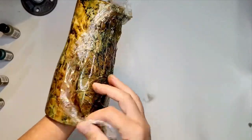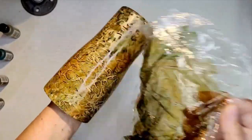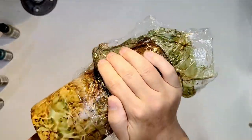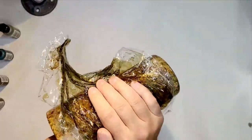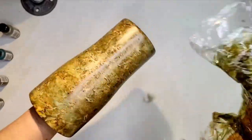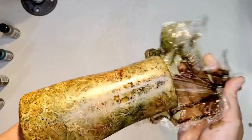Sometimes on this one I'll kind of blow on it too, just to get the alcohol inks to dry a little bit faster. I literally just keep dabbing the plastic wrap onto the tumbler until it starts drying, and then it'll start giving me that really cool camo pattern. I just keep going until the cup is completely dry.